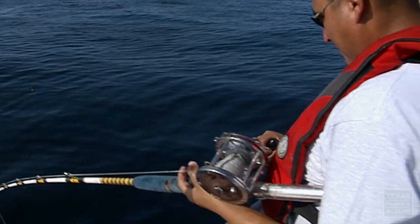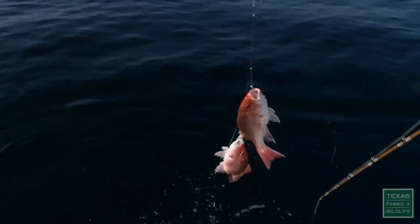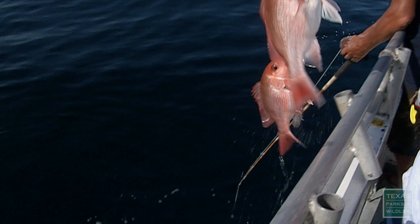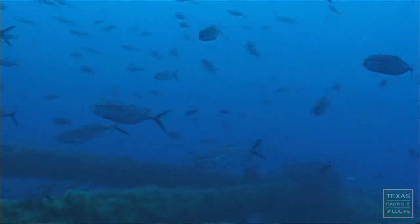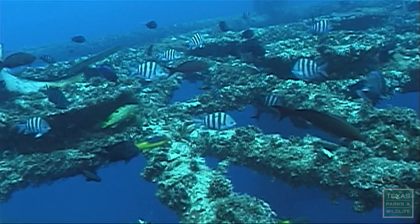As far as getting out and catching red snapper, some of the best spots are near wrecks, oil rigs, and artificial reefs. There are close to 70 of these artificial reef sites in Texas. You can search for the ones closest to you on the Texas Parks and Wildlife website.